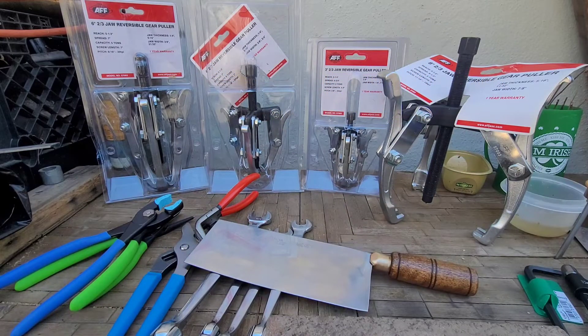It sharpens easily, is well-balanced, and worth the money. It's almost turning into a go-to knife, replacing my western-style knives like Wusthof and similar stuff. But that's all I got for you guys — this is Anthony GM85, and I'll catch you later.